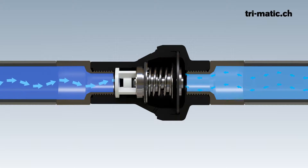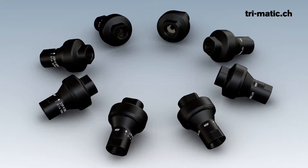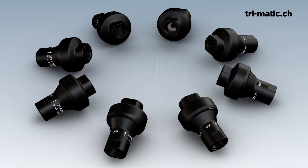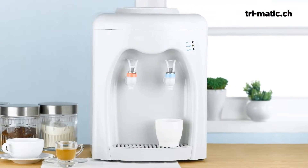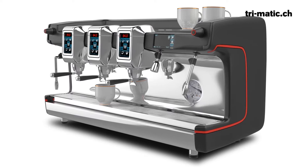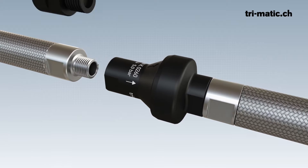The regulator is available for pressure ranges from 1 to 8 bar outlet pressure in 1 bar steps. The maximum inlet pressure is 15 bar. Its NSF 61 and NSF 169 certification makes it ideal for use in the catering industry, for example for drinking water dispensers or coffee machines, and for medical devices, for example for dental chairs. A matching check valve is also available.